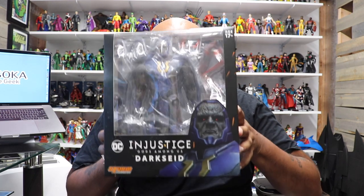Hey everyone, Ahsoka here. For today's video we're gonna do an unboxing of the new Storm Collectibles 1/12th scale Darkseid figure. This guy was just released I think a week or two ago — it's very new, I just got this in yesterday.